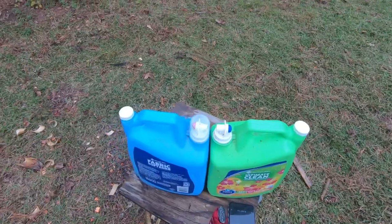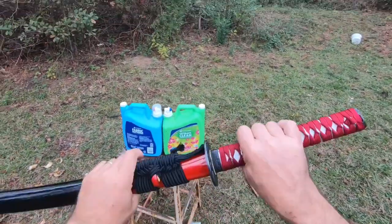Hello everyone, welcome to Leverguns 50. Today we're doing something a little bit different. I hope you'll enjoy it. We're going to have a little samurai action here with a katana. Alright, let's look at that samurai sword.